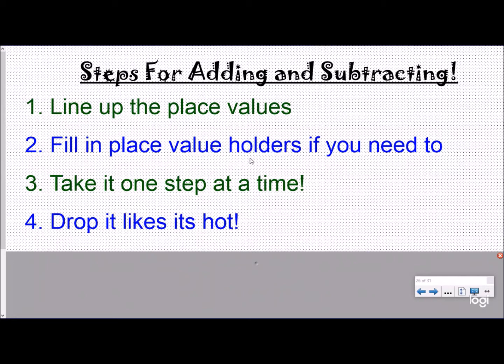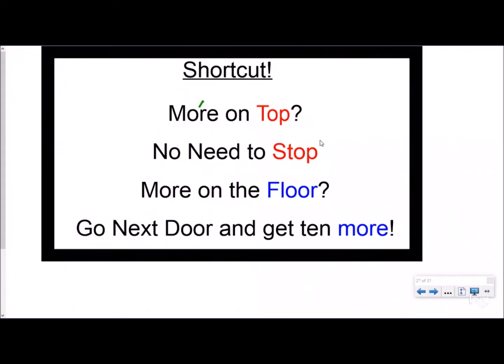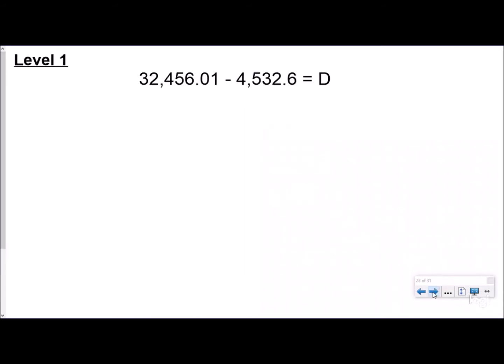Our shortcut for when we subtract uses a rhyme: 'more on the top, no need to stop; more on the floor, go next door and get ten more.' So at each place value we ask ourselves: do we have more on top or more on the floor? For more conceptual knowledge, please check out our subtracting whole numbers and borrowing across whole numbers video. Today we're just going to use the shortcut.